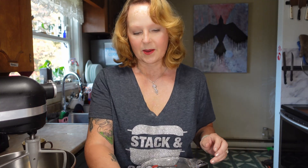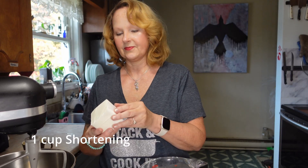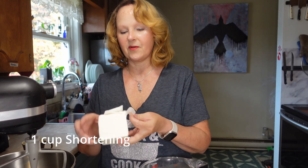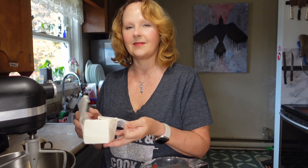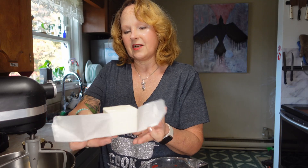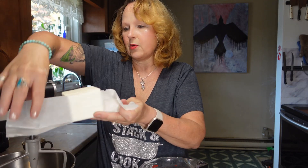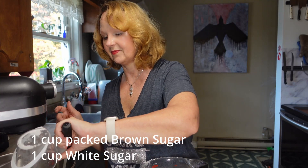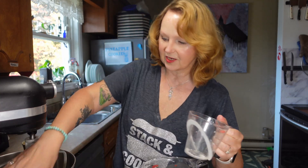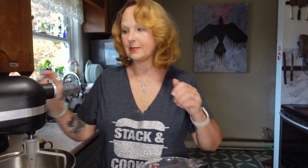I'm going to start with one cup of shortening. I'll provide the full recipe in the link below or in the comments. I've pre-measured everything. So one cup of shortening, one cup of packed brown sugar, one cup of white sugar, and we're going to cream that together.